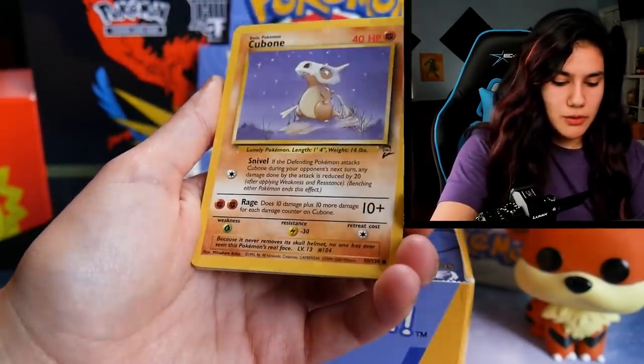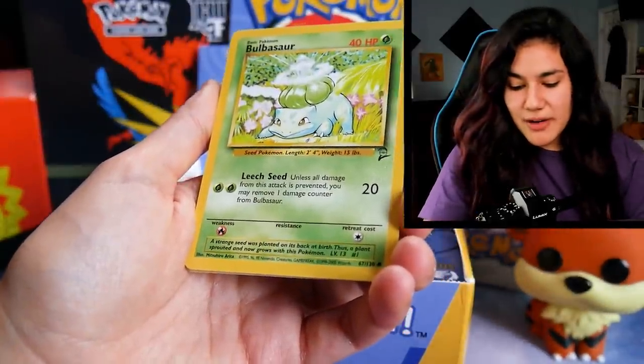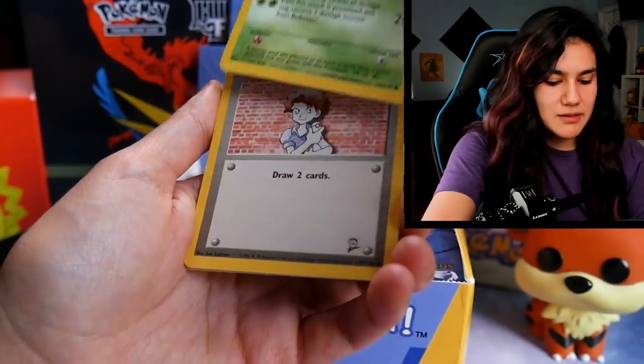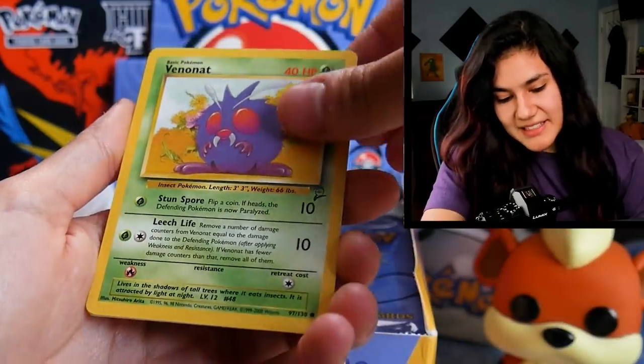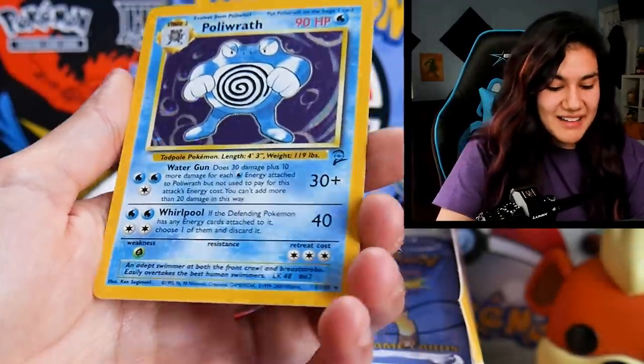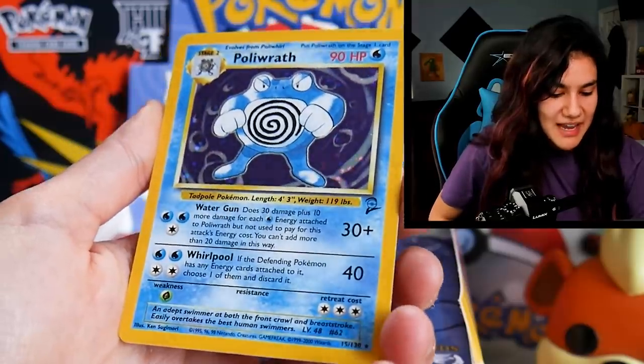So we've got a Doduo, you already know the Cubone, a Bulbasaur — two Bulbasaur, two packs in a row. A Bill, a Venonat, and a Poliwrath. Nice. So you've secured the first holo of the day.